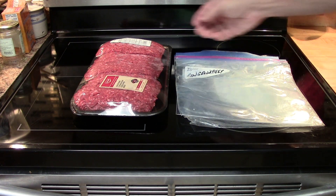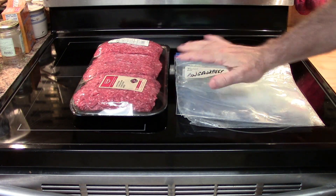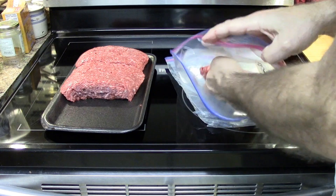Hey folks, if you buy ground beef at the store in big packs or even in smaller packs, there's a great way to freeze it that I learned about a few years ago, and I've been doing it for quite a while.